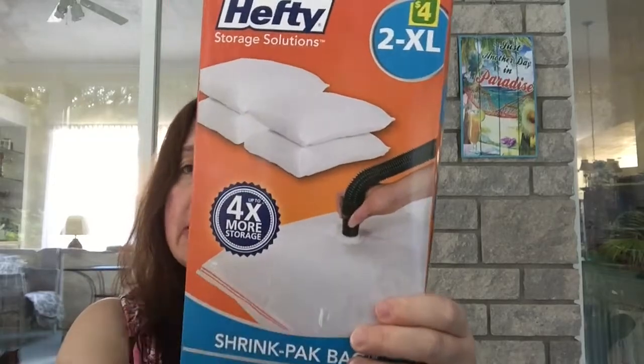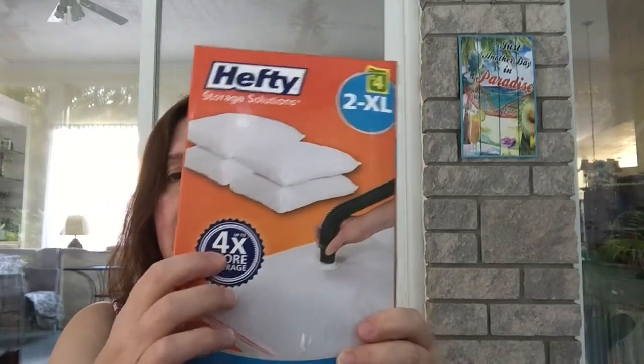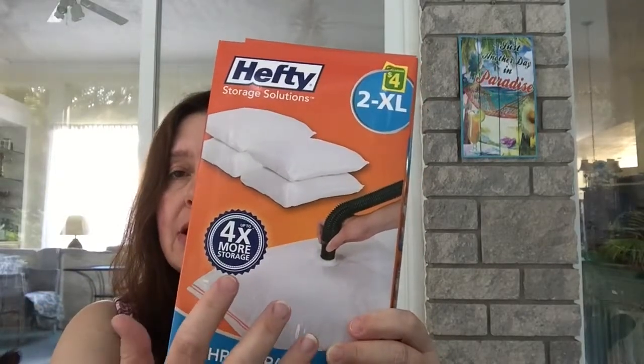These are the Hefty storage solutions shrink pack bags — you get two extra large bags in here. These are the bags where you stuff linens or clothes inside, suck out the air with your vacuum cleaner, and store up to four times more stuff because the air gets sucked out. I've never tried this brand; I've tried other brands and these sometimes work and sometimes don't. The two extra large bags are four dollars at Dollarama.